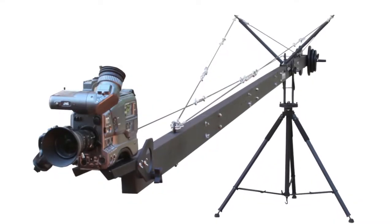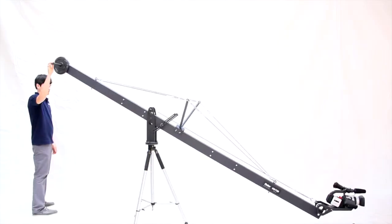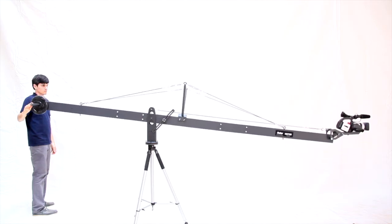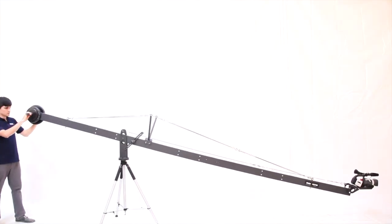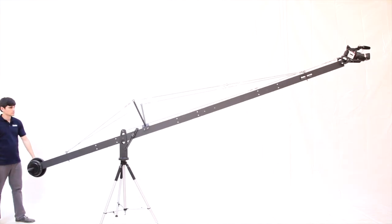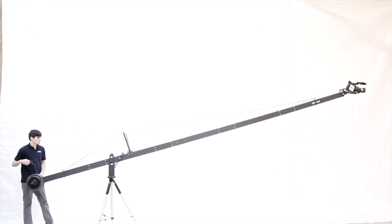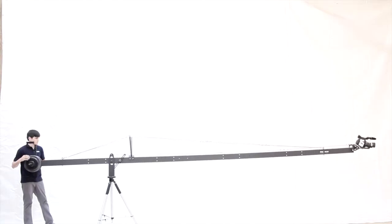Introducing the Pro-Am USA HD750 camera crane. Modular design allows for a compact 12 foot length, a farther reaching 16 foot configuration, or the massive 20 foot configuration which still maintains smoothness and rigidity.